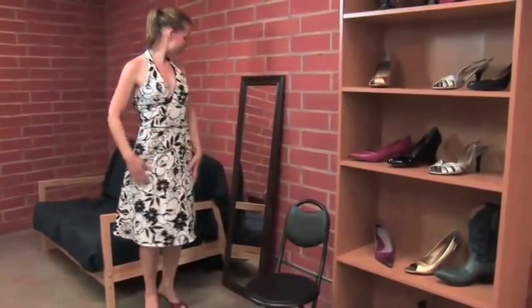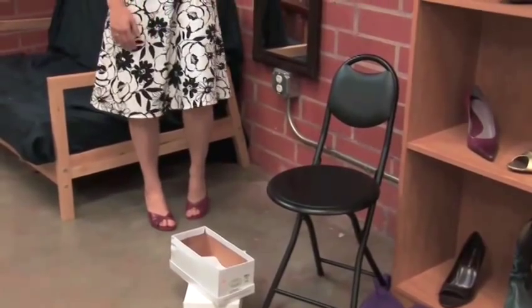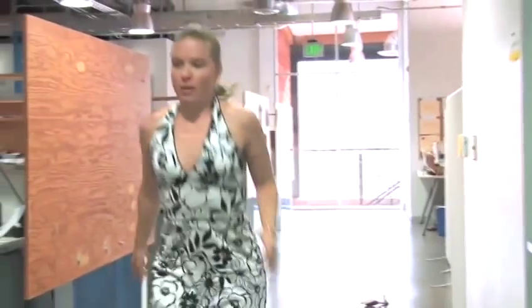Hello and welcome to VideoJug. So, you've put together a great outfit with shoes to match, and you're feeling like a million bucks. You're walking tall when, suddenly, you practically eat concrete as you slip out of your shoes. That's not sexy. Not sexy at all. Luckily, VideoJug is here to give you some really easy tricks to help you save face.